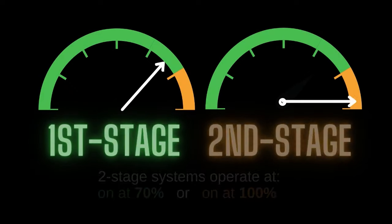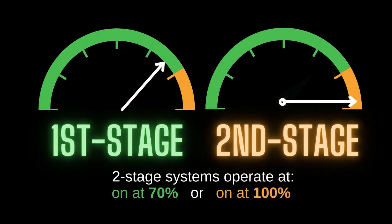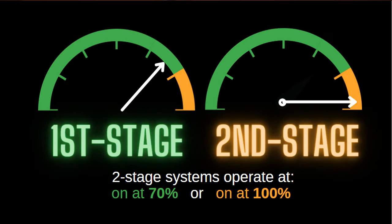Two-stage systems have better technology. They run more efficiently and control the temperature in your house without fluctuating as much. The main feature of a two-stage system is that they all typically run at around 70% capacity in the first stage and 100% capacity in the second stage. These systems will run the majority of the time in the first stage, which is where you really start seeing the money savings.